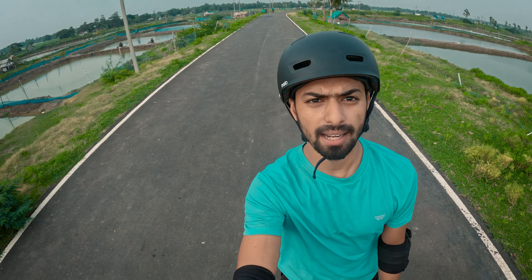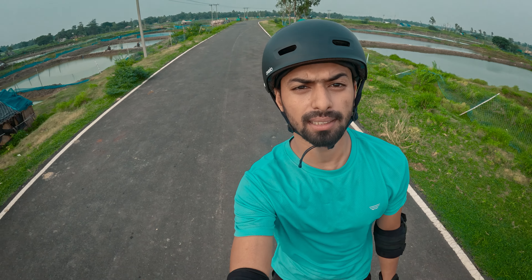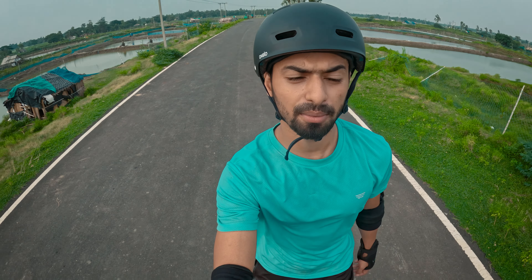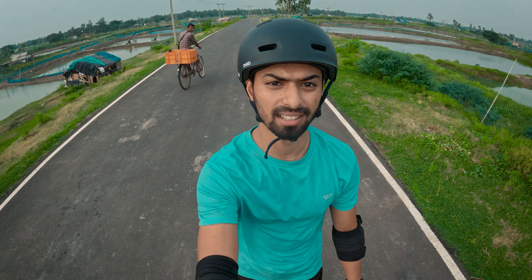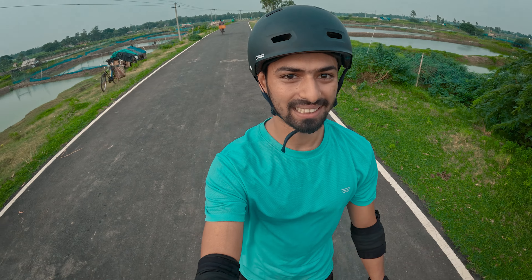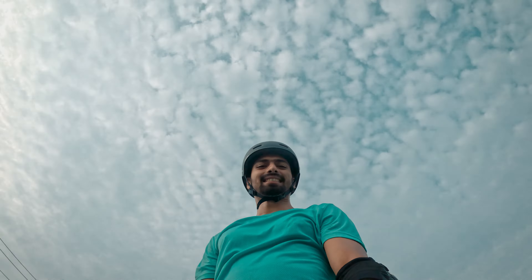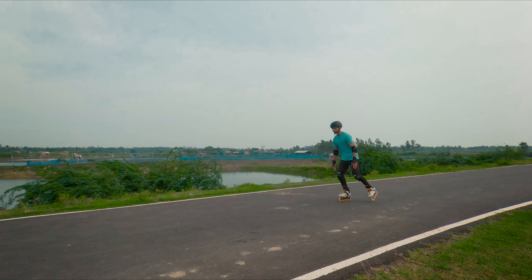So guys, we are going home. Today's video will be finished. If you like this video, please like, comment, and share with your friends. We will meet again in the next video. Take care. Jai Hind. See you!